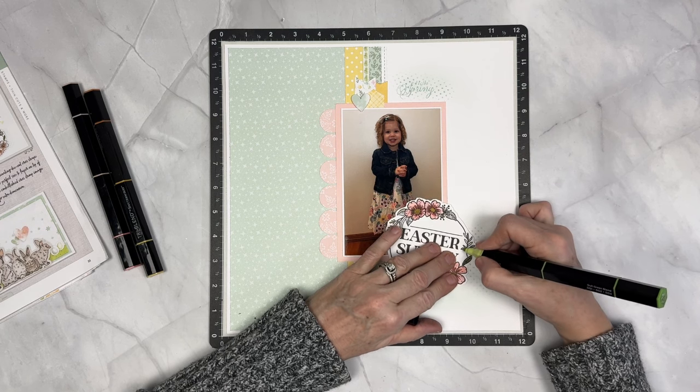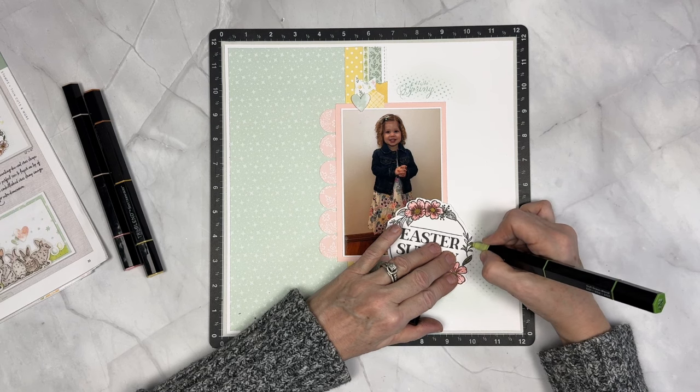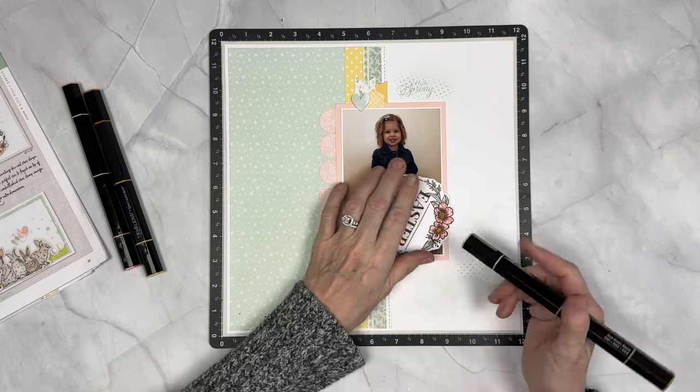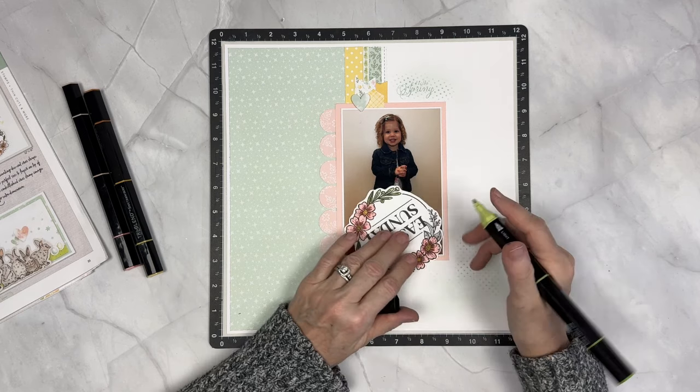Here I'm doing those green leaves — light side, and then coming back in with the medium. You can even do a couple tiny little spots with dark so that you have some tones in that. This is such a pretty stamp set — it's so gorgeous. And it makes a perfect title. And then we've done it.